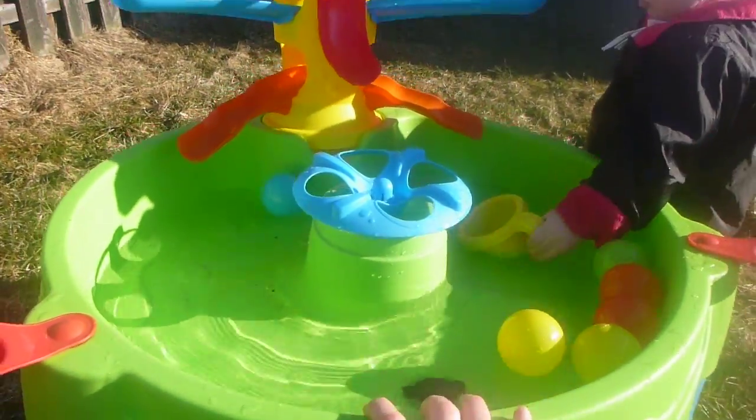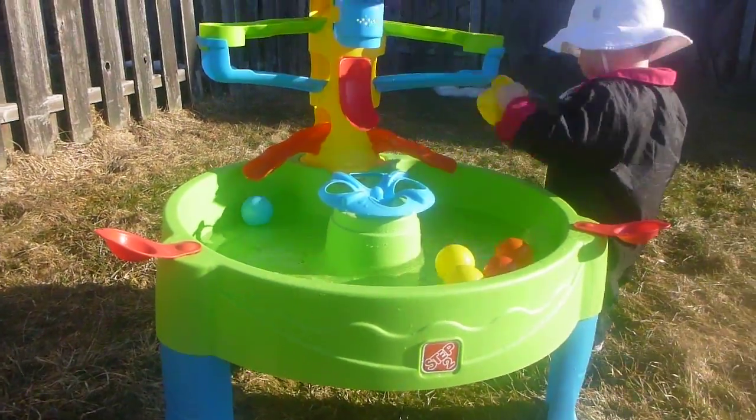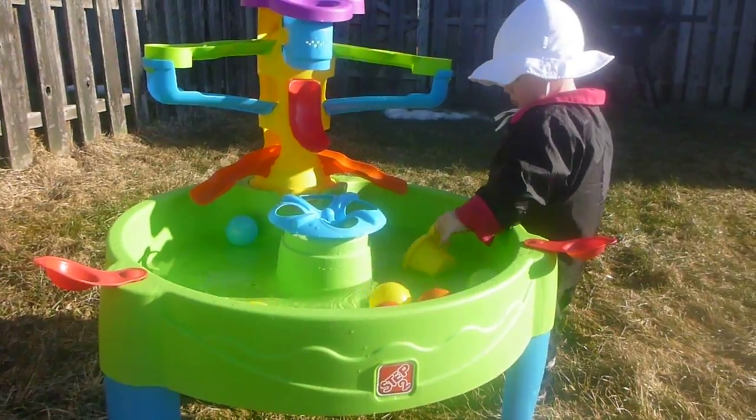I like that the table is pretty sturdy — I don't have to worry about it tipping over while she's playing, and there's plenty of room around the table for at least three, maybe four kids to play with it. We had a neighbor over and she was able to play with it too, no problem. I love that there are so many different things you can do and they don't have to fight over pieces.